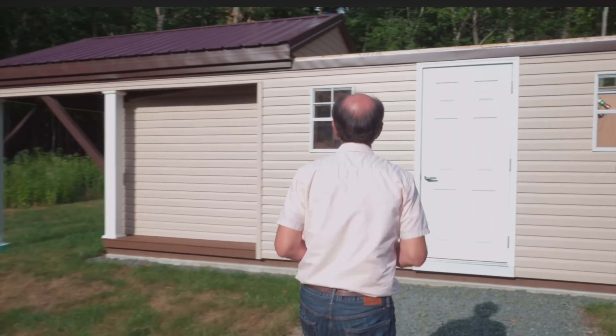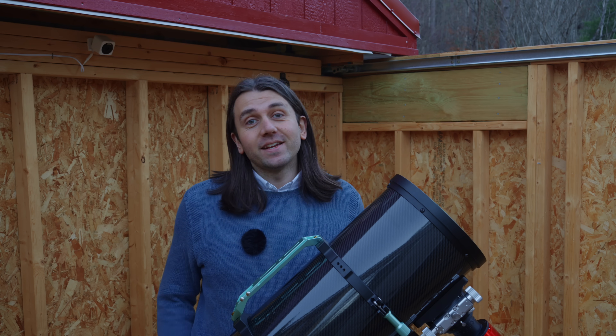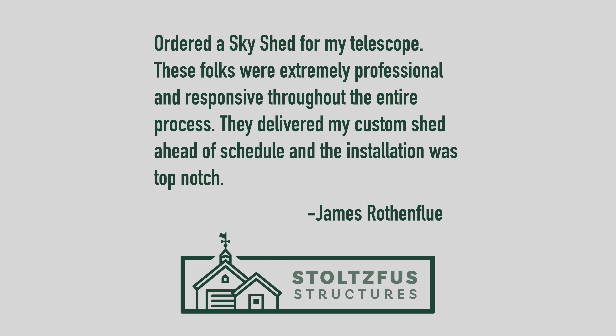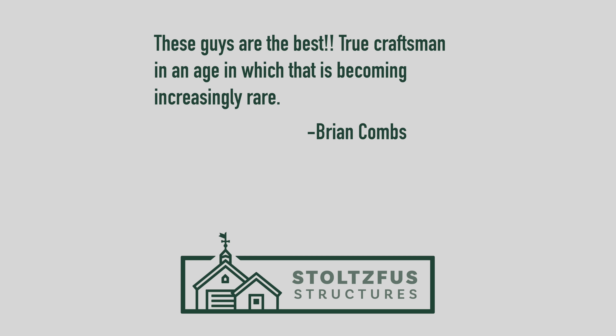You can rest easy knowing your gear is perfectly safe from the elements, because each Stargazer Shed is built with true Amish craftsmanship using materials like a normal exterior house door, vinyl siding, and a metal roof rated for 40 years. James says the folks were extremely professional and responsive, delivered his custom shed ahead of schedule, and installation was top notch. Sheila says everyone was very helpful and pleasant — she got to see the night sky, meteors, star clusters, and a satellite, and the roll-off roof runs smoothly. Brian says these guys are the best — true craftsmen in an age where that is becoming increasingly rare. Click the link in the description to get a quote for your dream backyard observatory.